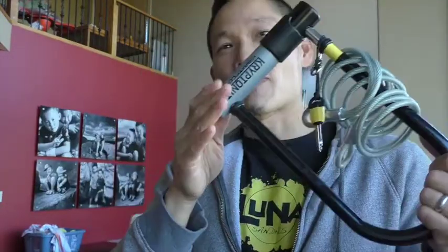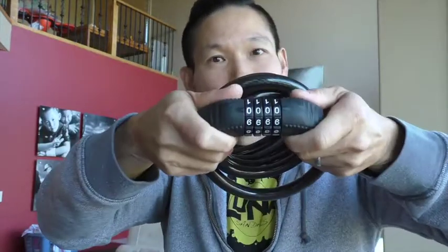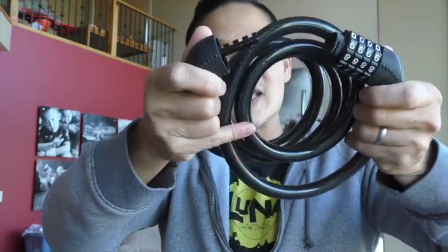This weighs like six pounds, and my son also complains about carrying this even to lock up his bike, so I was looking at different locks. This one looks really strong — it looks pretty good. I recommend using resettable number locks so that you don't lose a key, and so this one's pretty decent — you can set whatever combination you want.